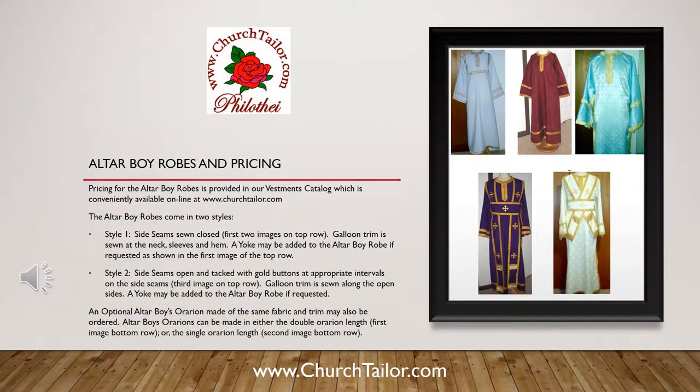Altar boy robes and pricing. Pricing for the altar boy robes is provided in our vestments catalog, which is conveniently available online at www.churchtaylor.com.